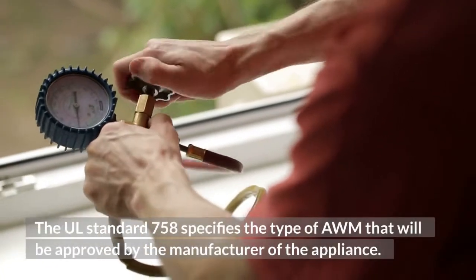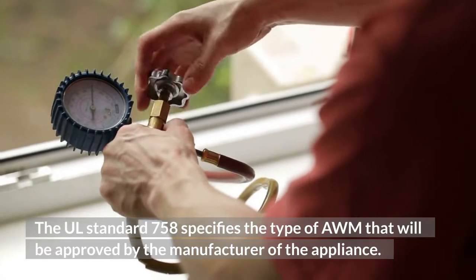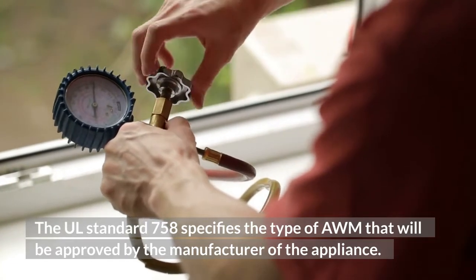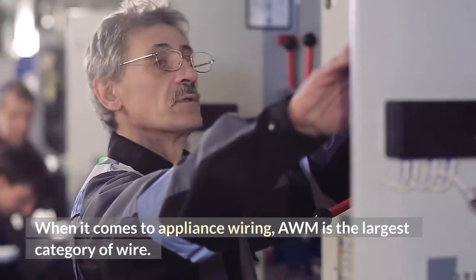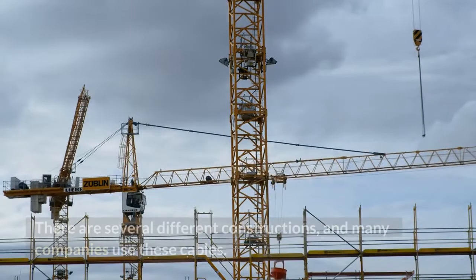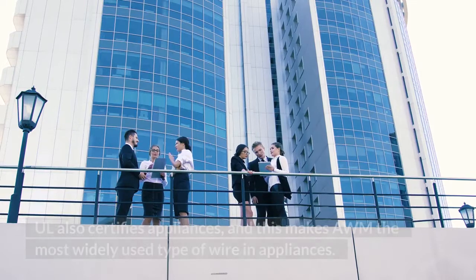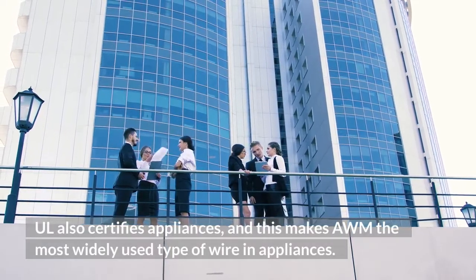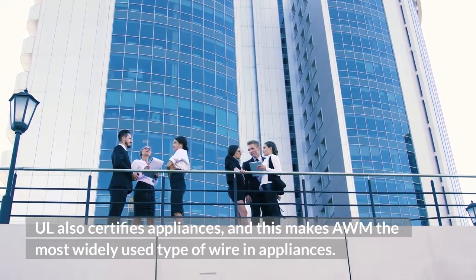The UL standard 758 specifies the type of AWM that will be approved by the manufacturer of the appliance. When it comes to appliance wiring, AWM is the largest category of wire. There are several different constructions, and many companies use these cables. UL also certifies appliances, and this makes AWM the most widely used type of wire in appliances.